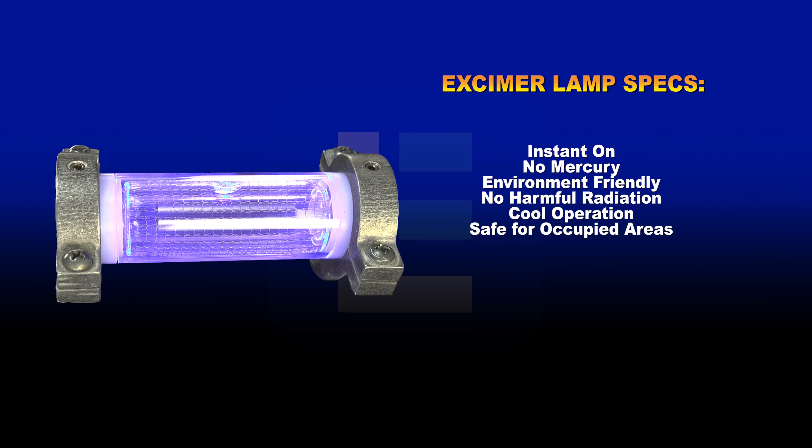This excimer lamp fixture provides an instant-on start-up that does not require a warm-up period, delivering instant peak output when switched on. Excimer lamps have no mercury, are environmentally friendly, and produce no harmful UV-C radiation or wasteful visible light and infrared light.